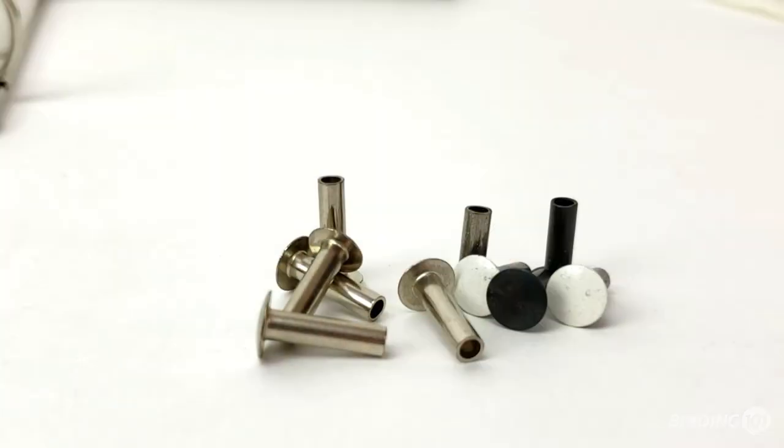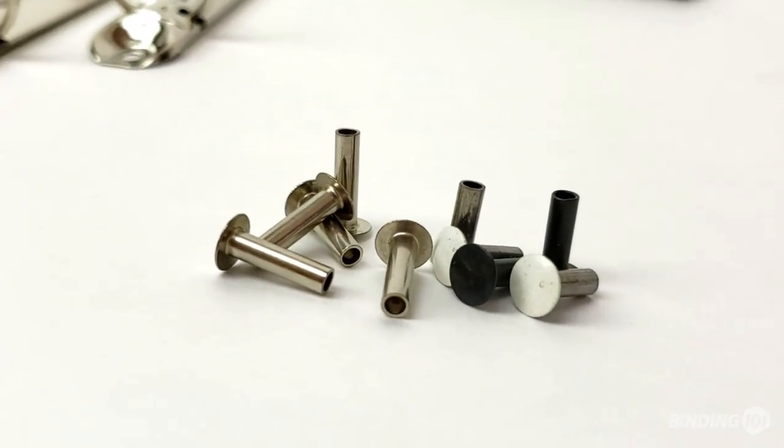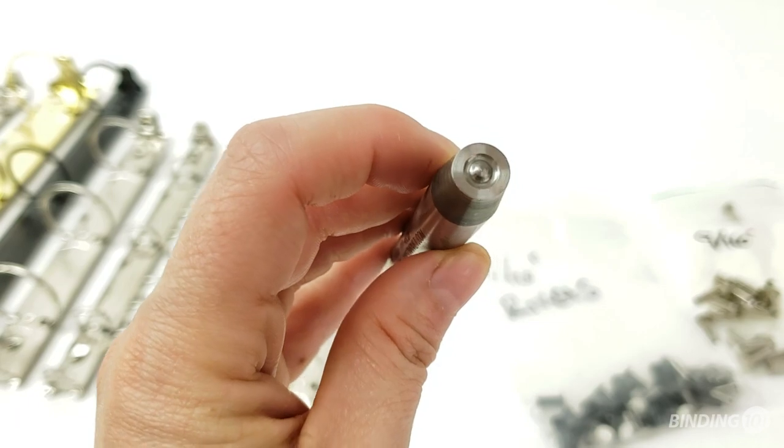We also offer binder rivets in many different capacities and colors, as well as a rivet setter tool so you can make binders quickly and easily.